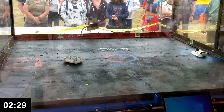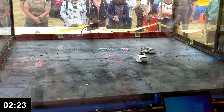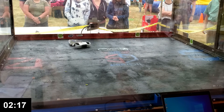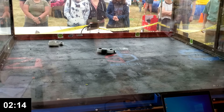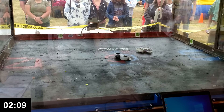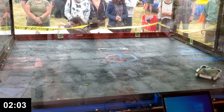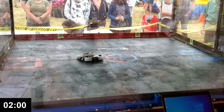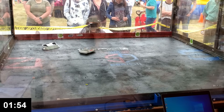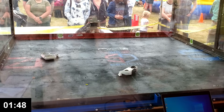Fight! The robots engage immediately. Lobot is pushing Cheesecake around, trying to get into a good position. You can only pin an opponent for 10 seconds at a time, but I was able to get away before that. That's the hit I needed.